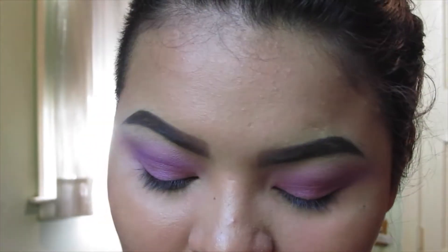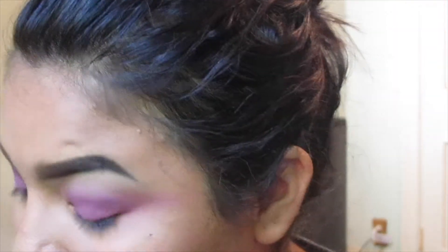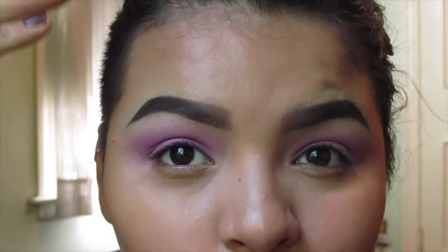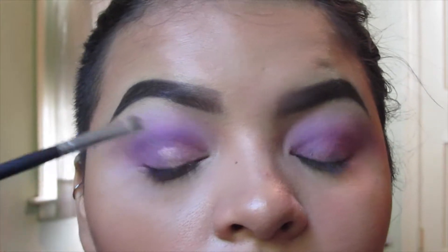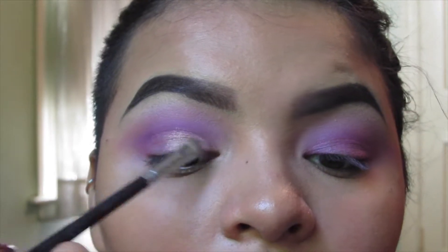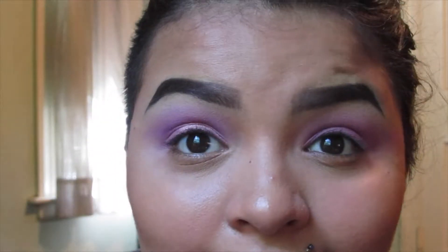Now that my eyes hurt because of that liner, I'm going to go in with another shadow from the Sparkle Baby palette — Kitten Parade, which is a beautiful rose gold. I just cannot get over this shade, it's amazing. I'm pressing that onto my eyelids with a flat shader brush, making sure it stays within my actual lid and not into my crease. I'm only pressing the color onto one side of the brush to make sure I can pack it on without the other side putting shadow into the crease.